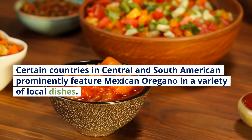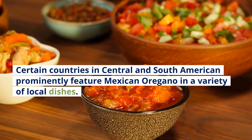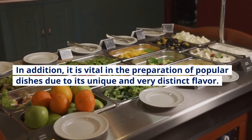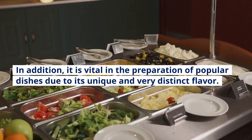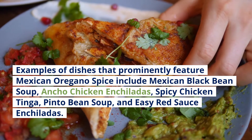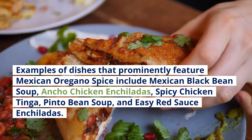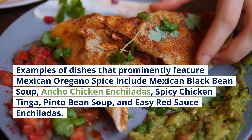Certain countries in Central and South America prominently feature Mexican oregano in a variety of local dishes. It is vital in the preparation of popular dishes due to its unique and very distinct flavor. Examples of dishes that prominently feature Mexican oregano spice include Mexican black bean soup, ancho chicken enchiladas, spicy chicken tinga, pinto bean soup, and easy red sauce enchiladas.